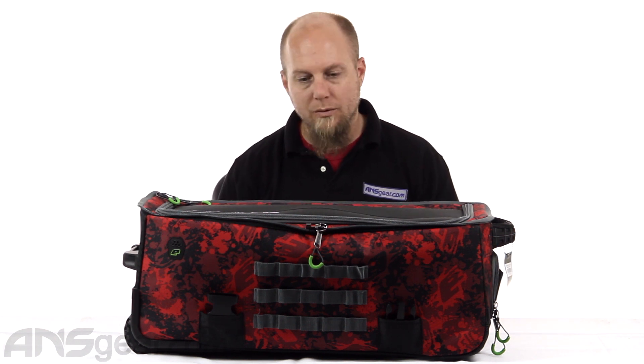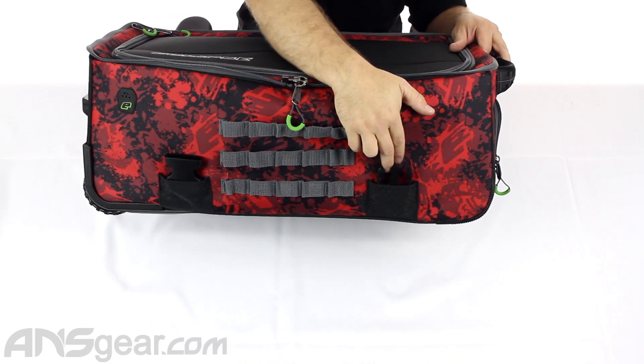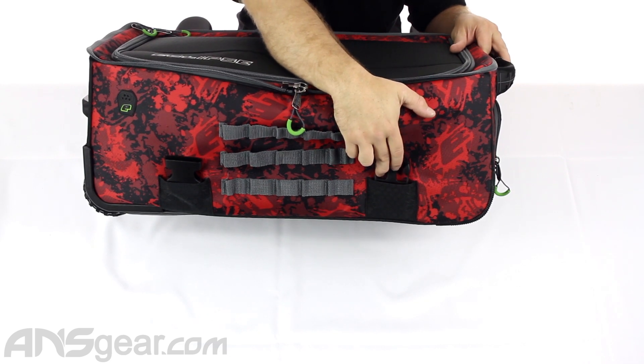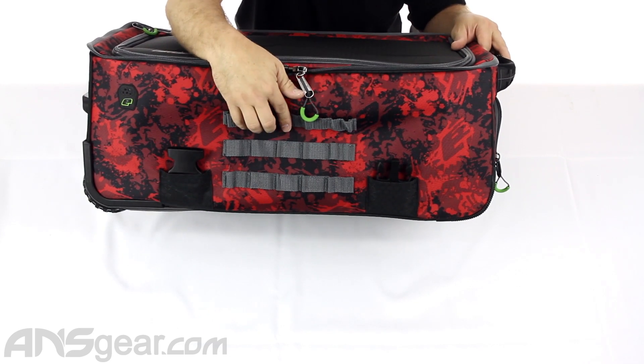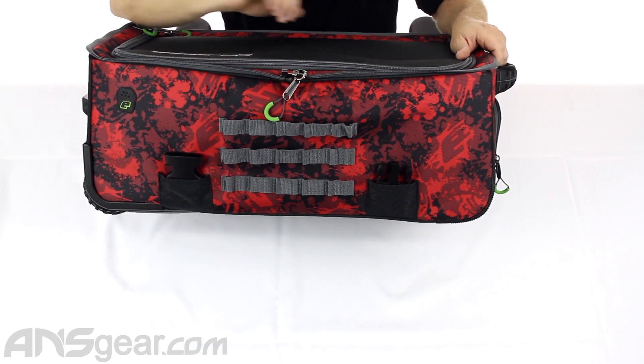Let's go ahead and look at the main bag area, go around the outside of it, starting at the front. You can obviously see two clips right here but with no straps, which is weird, right? We'll show you what that's for. And then you've got loops so you can just attach a bunch of stuff to your loops right there.